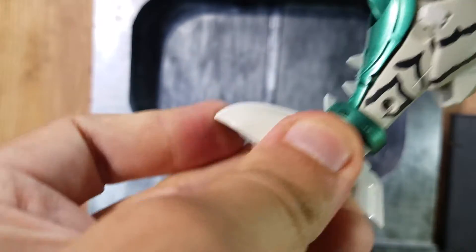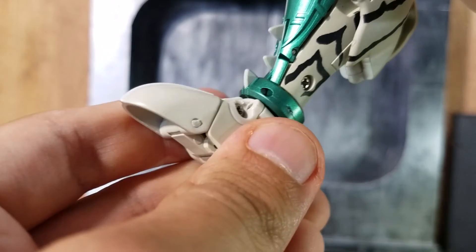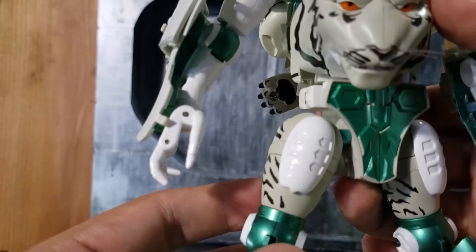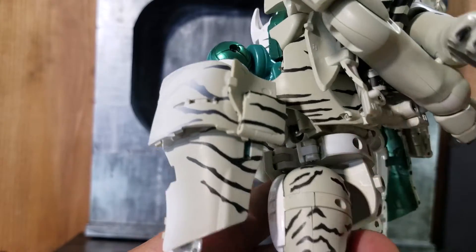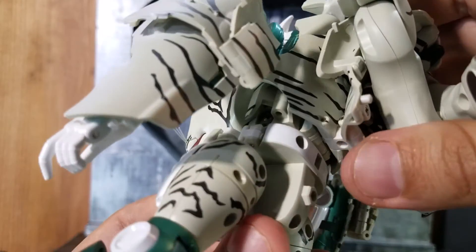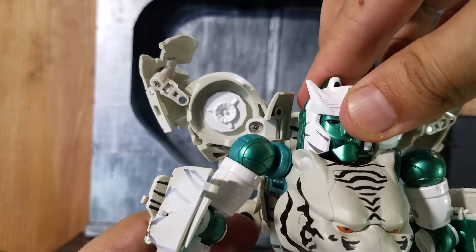Ankle and toe articulation — I couldn't really move this section, so I'll just leave it as is. This section right here is die-cast. I think he also has an ab crunch, but I need to research it online since the figure didn't come with instructions. The head seems to be on a ball joint.